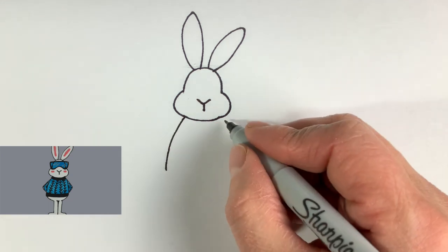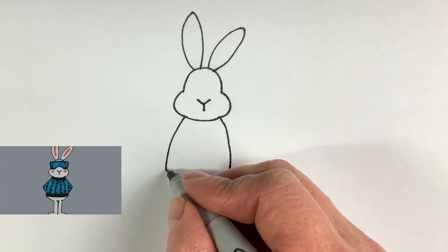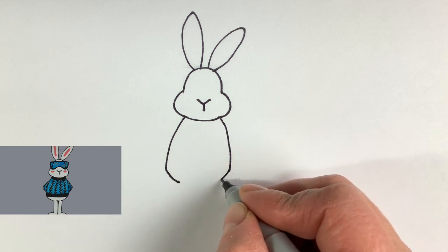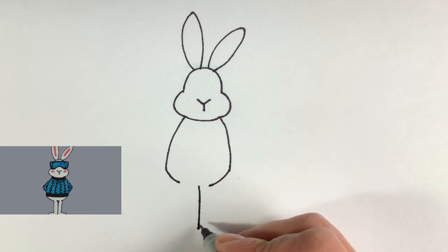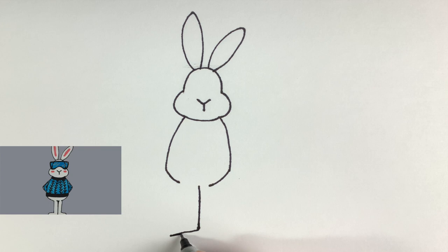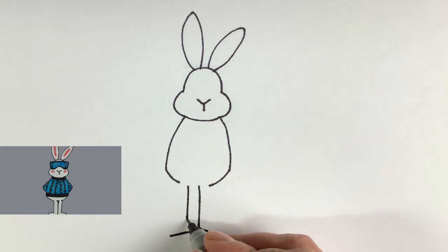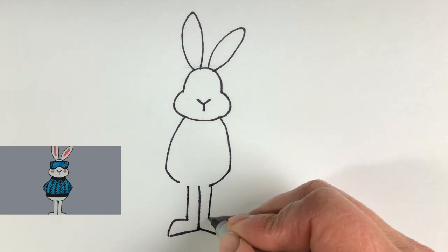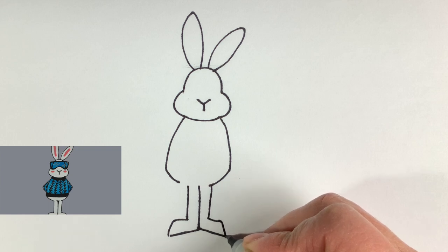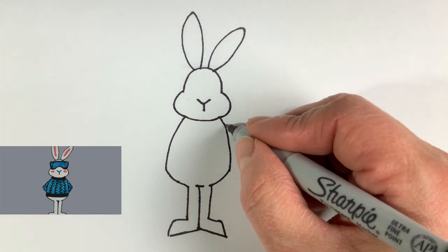I'm going to do the whole body on this animal. It's going to be kind of like a keyhole person. Two gentle curves for the sides, rounding down, and we're going to put his legs straight under his nose. That's where the legs come together, and I like a foot off to the left and a foot off to the right. I'm going to come parallel to where the seam of the legs are and make my foot.